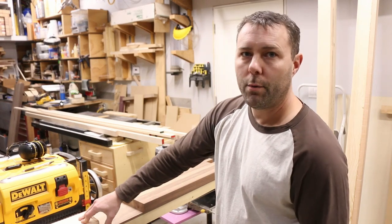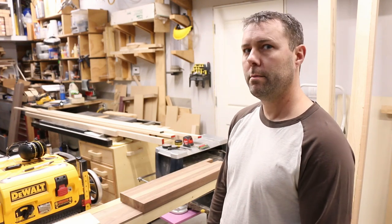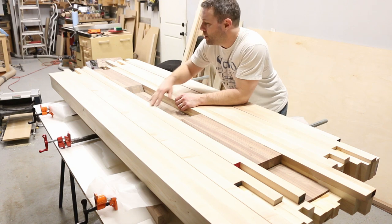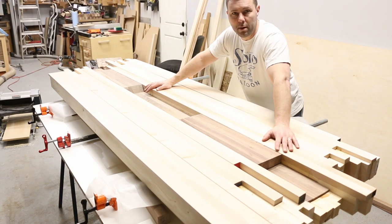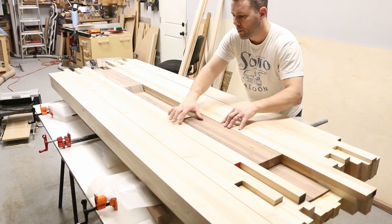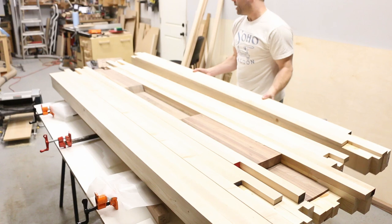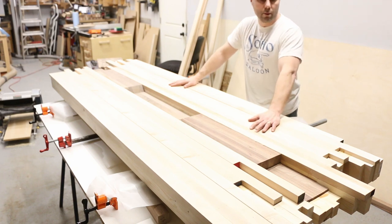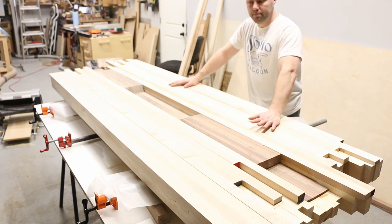For flattening the full top, I might take it to a shop to run through a 48-inch wide planer. We've got all our sections ready to go — one big glue-up. I'll trim off the ends, then take it to a shop to run through the 48-inch planer since mine isn't big enough. With all sections glued, we'll use bar clamps top and bottom. It's going to be really heavy — I'll need help to move it. Then we'll start building the base.